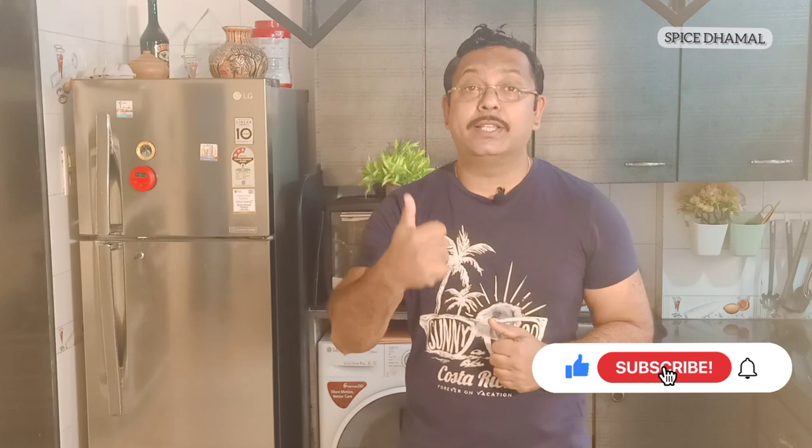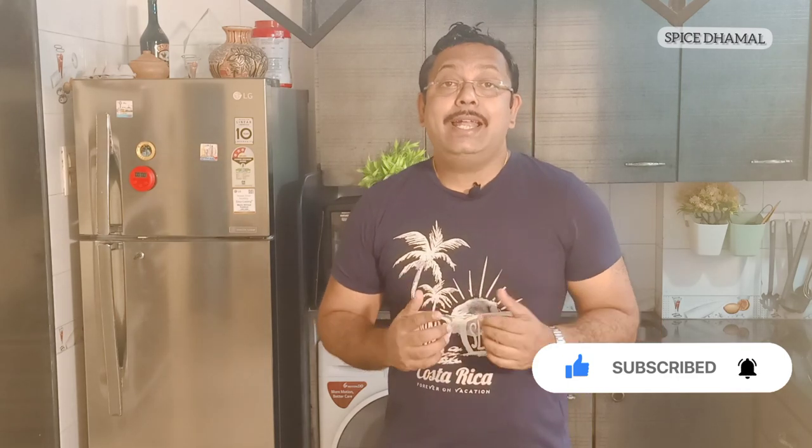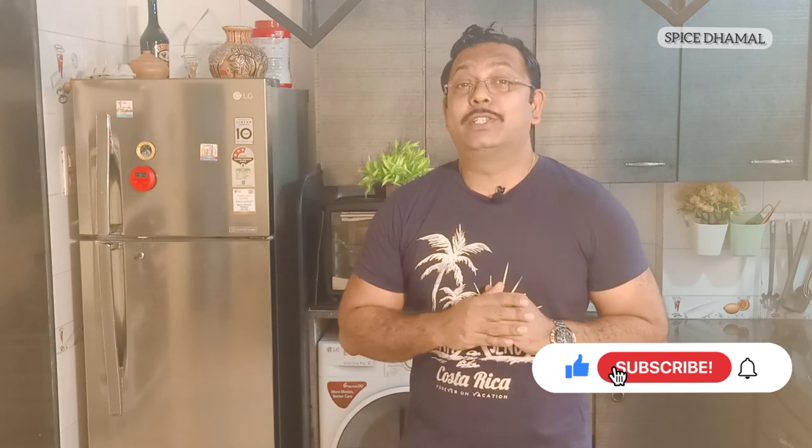Before I tell you what recipe it is, make sure you hit that subscribe button if you are new to the channel so we can grow this foodie community. If you like the video press the thumbs up icon. You can follow us on Facebook as well, we'll be uploading there too. Make sure you share it with your family and friends.